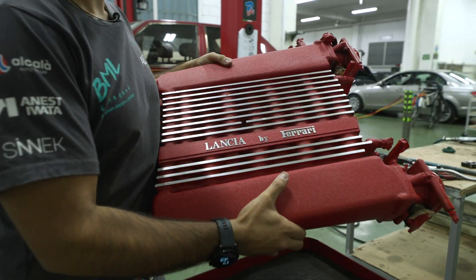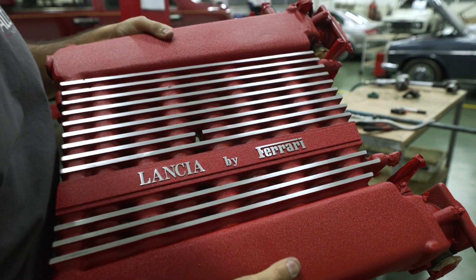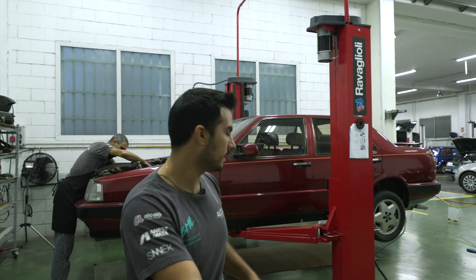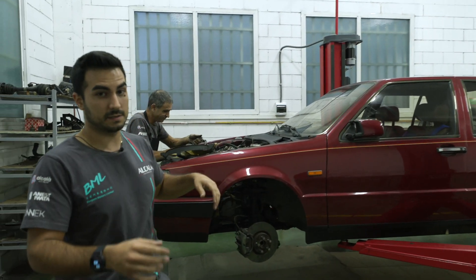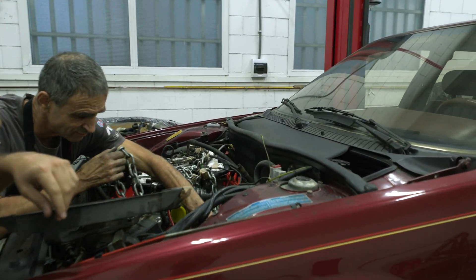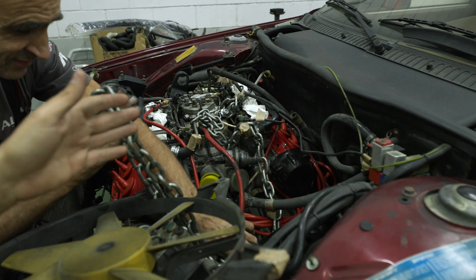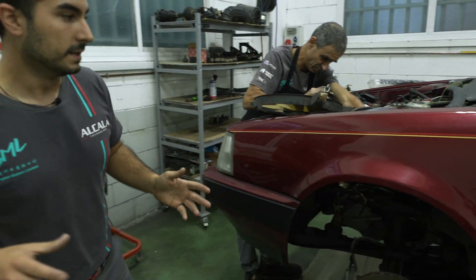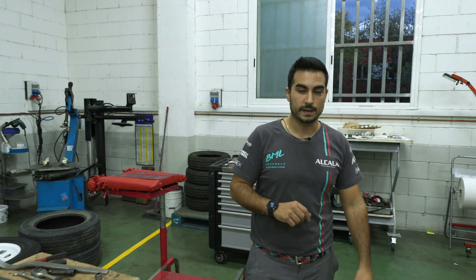We refurbished it in Rosso Corsa, the Ferrari color. Just one hour ago we were fitting the engine inside. We've done all the belts and a full service to make it run again. For these smaller projects, we have different cars in different areas of the garage.